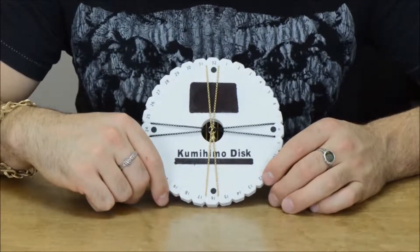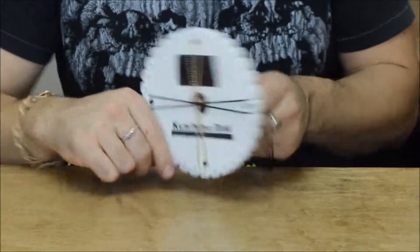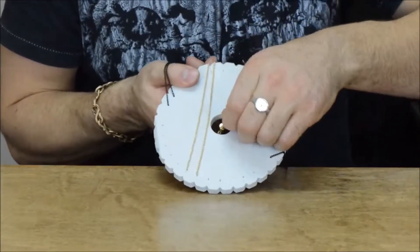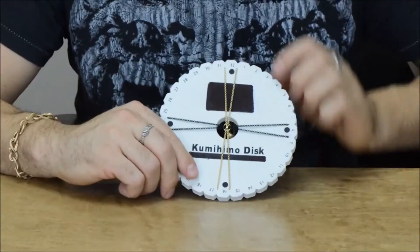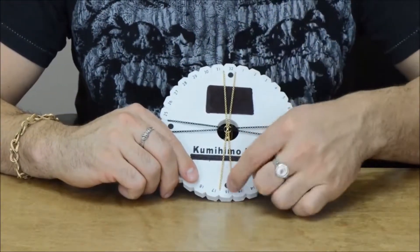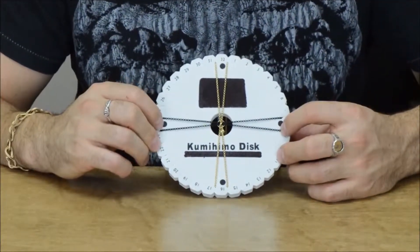So now I've attached all my chains to my Kumihimo board. In the center is my lobster clasp — you can see it at the back with the cord end cap. And then attached on either side of the dots, the gold's going vertical and the matte black's going side to side.